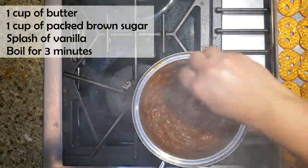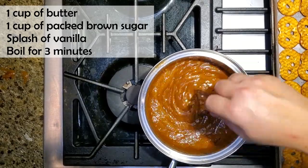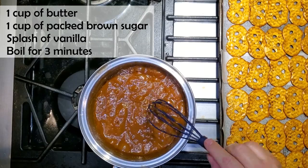I turn the heat off, I'm adding a little splash of vanilla, I give that a good mix, and now I'm ready to pour this over top of the pretzel chips.